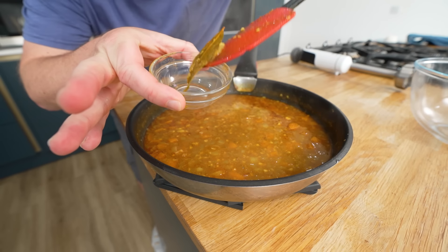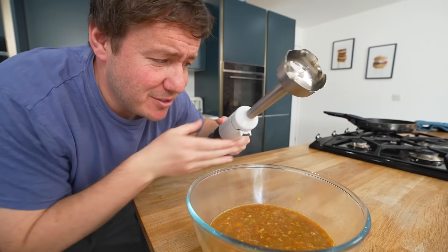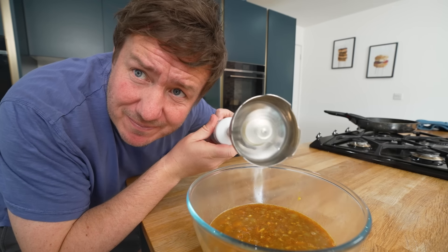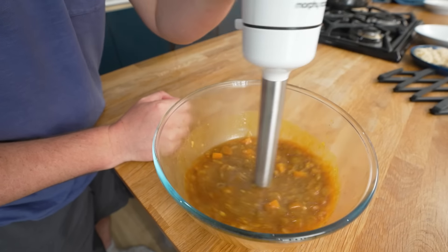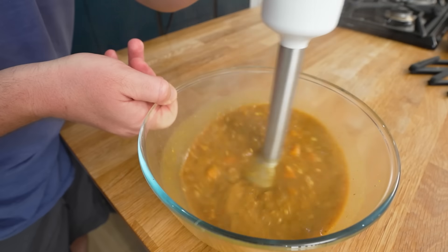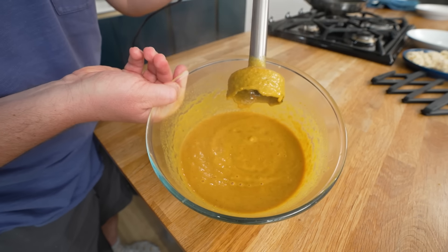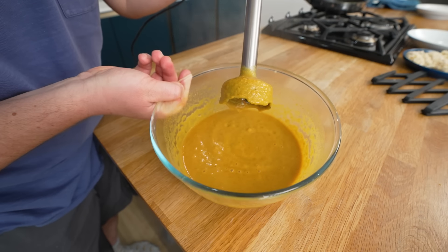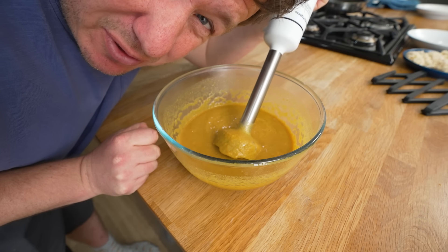Let's remove the non-negotiable bay leaf. And of course, the stick blender. Boom - you see that? Look how it's thickened that up. Beautiful. All that flavour is whizzed in there. And if you really wanted to be picky, you could pass it through a sieve if you want also.